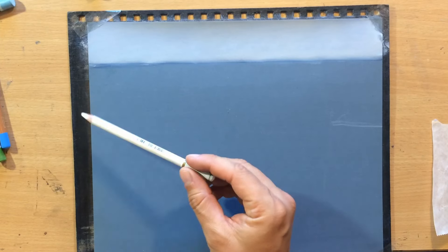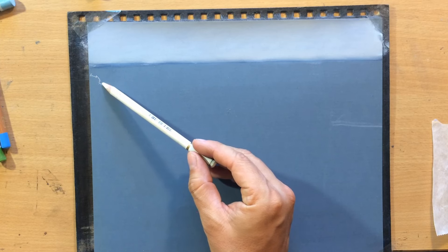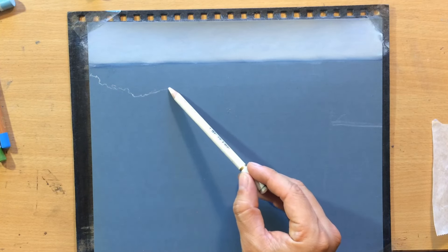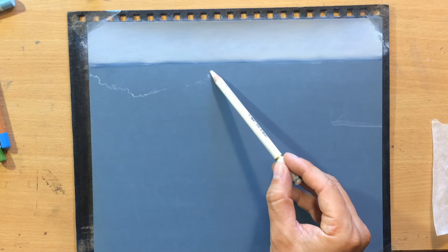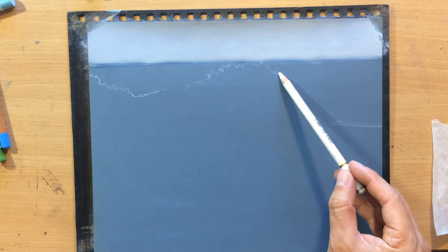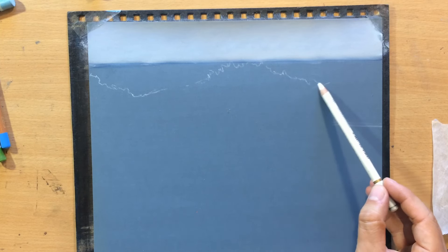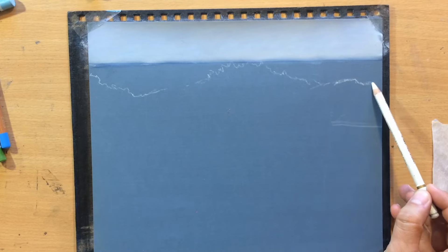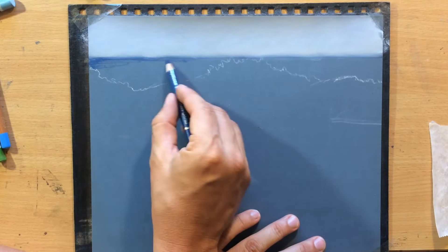Now once I have the sky I'm going to use a white pencil to draw the shape of these waves, especially the one in the middle, because I'm going to be working around it to draw the rest of the water behind it. So I need to have a rough idea about the overall shape of the wave or the waves.